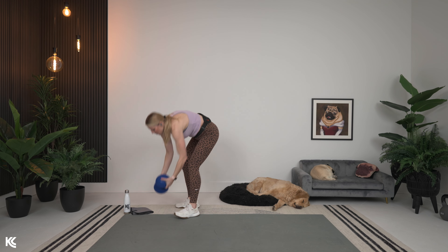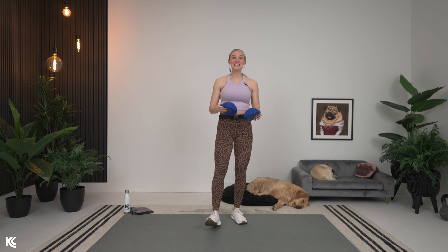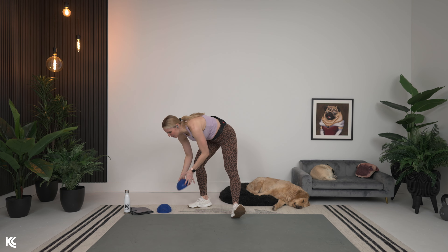Optional equipment will be our balance pods — our little mini balance pods. If you've got them, we're going to use them for the first two exercises and then for the last two exercises. With that, we're going to get into the warmup. I'll go into detail on the structure of our workout as we're going through, and we're going to be ready to kick some butt.